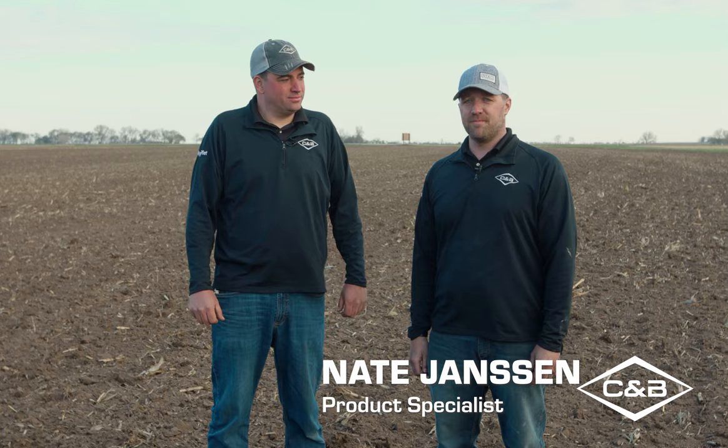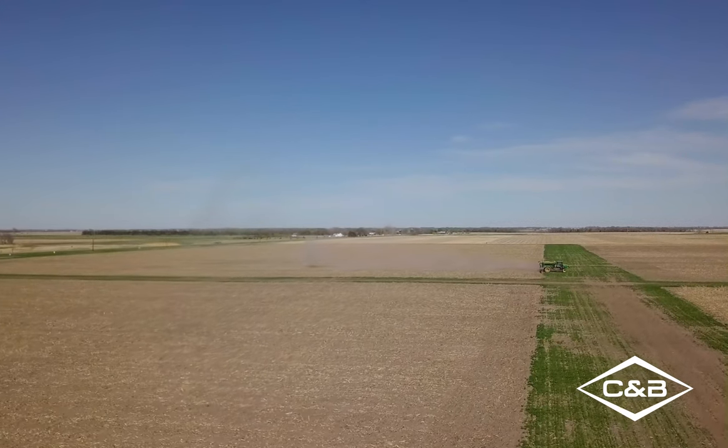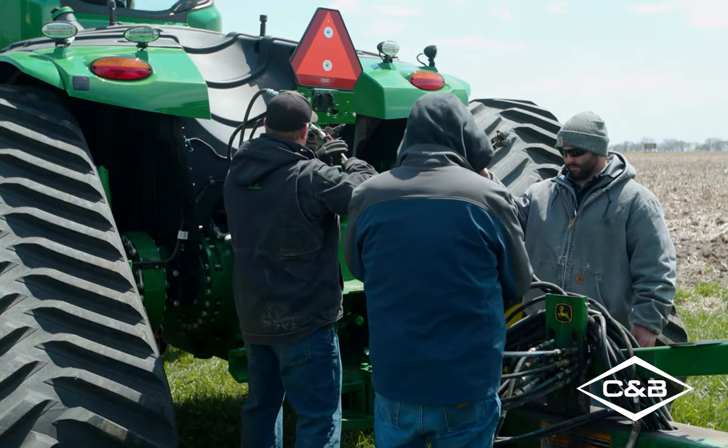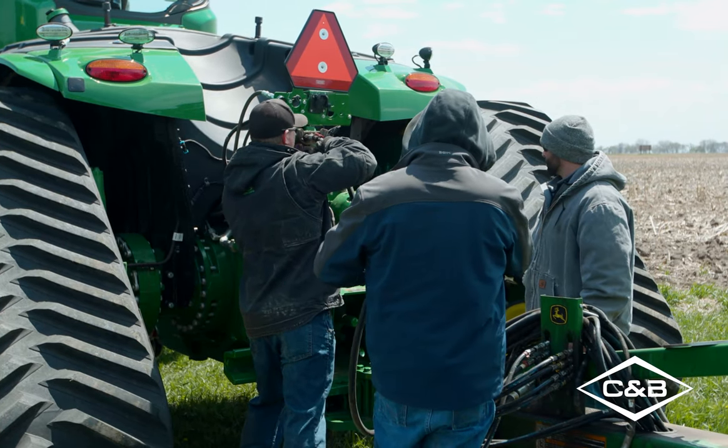Welcome to the spring optimization video series. I'm Nate Jansen and I'm Jeff Buick. In this series, we're out here at our plot in Mitchell, South Dakota, where we have four different sections. We're trying out a lot of different things that really have practicality in the farming operation you have today, but also taking a look at some of the options, features, and adjustments available on the equipment today.